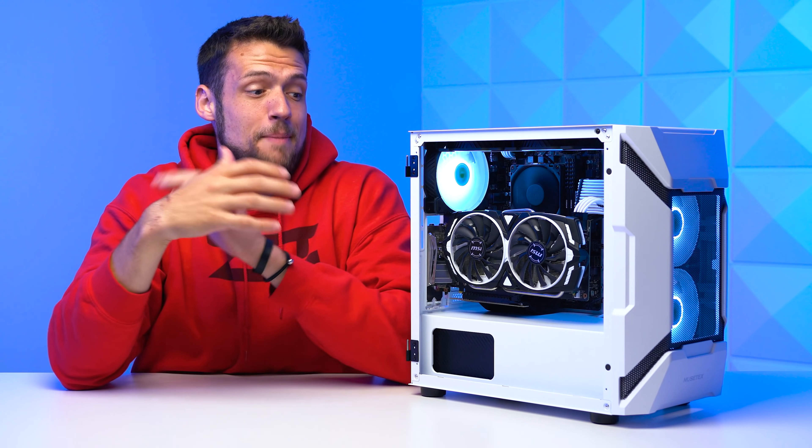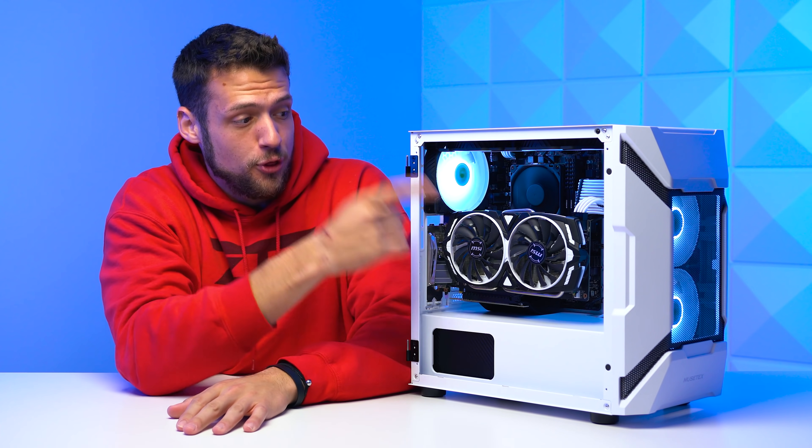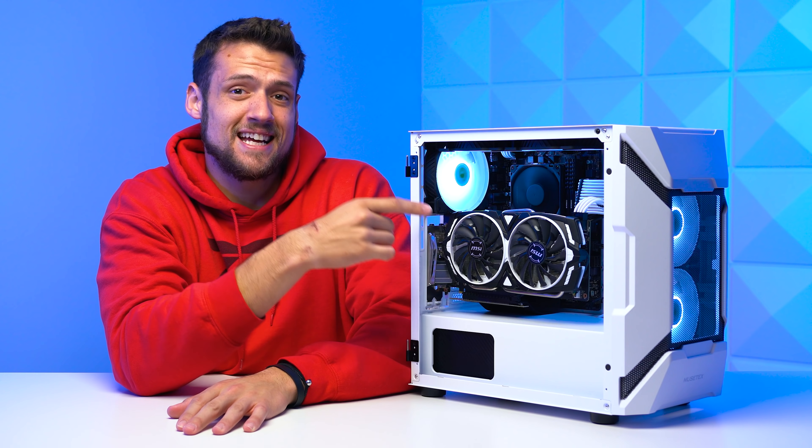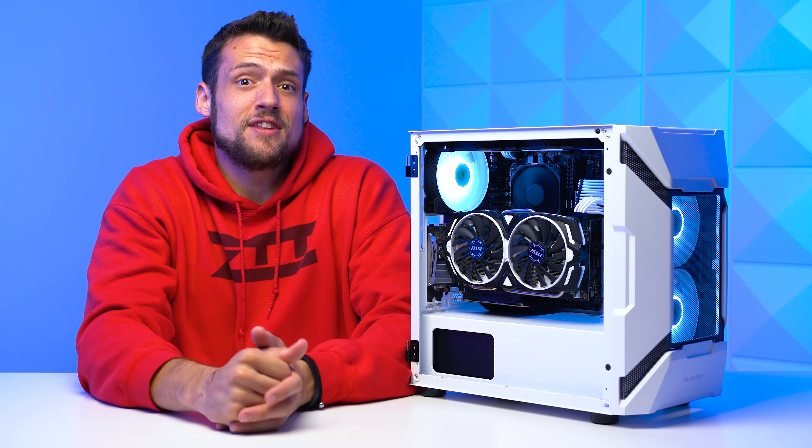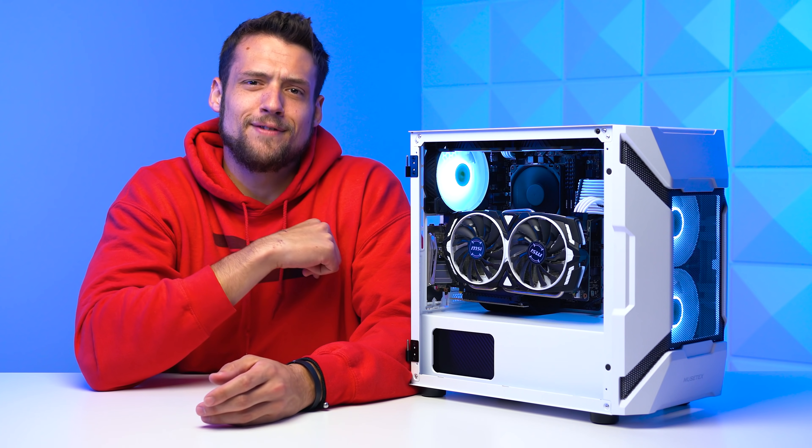During the peak of the GPU shortage, I paid way too much money for three of these MSI Armor GTX 1060s — like, I seriously paid way too much. I got to use these in build guides, and this is now my second build with them. Let's have a look.